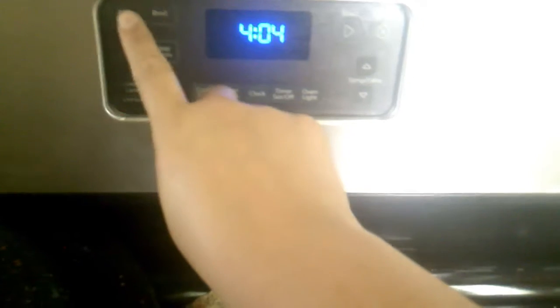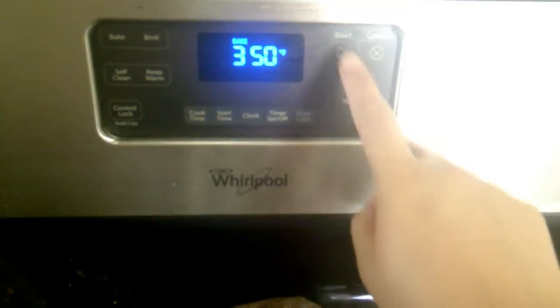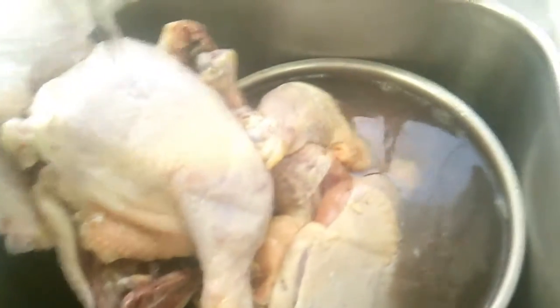First things first, we have to preheat the oven to 350. I'm going to do that right now — we're going to bake, and it's already set to 350, we just press start. When it hits 350 and the oven is ready, we can put the chicken in. I have my chicken here in hot water because it's still kind of frozen, but the hot water will help unfreeze it.